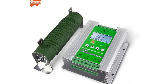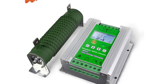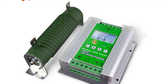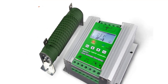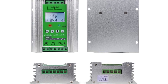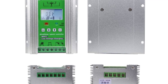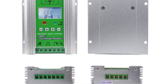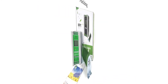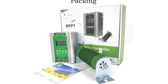1400W 12V/24V off-grid MPPT wind-solar hybrid charge controller — 12/24V auto match — for 0–800W wind and 0–600W solar systems. Wind turbine charging uses booster MPPT technology, allowing the wind turbine's electricity to be used even at low wind speeds. At high wind speed, when turbine power exceeds battery and load absorption capacity, the controller immediately launches a stepless unloading function to protect the system.